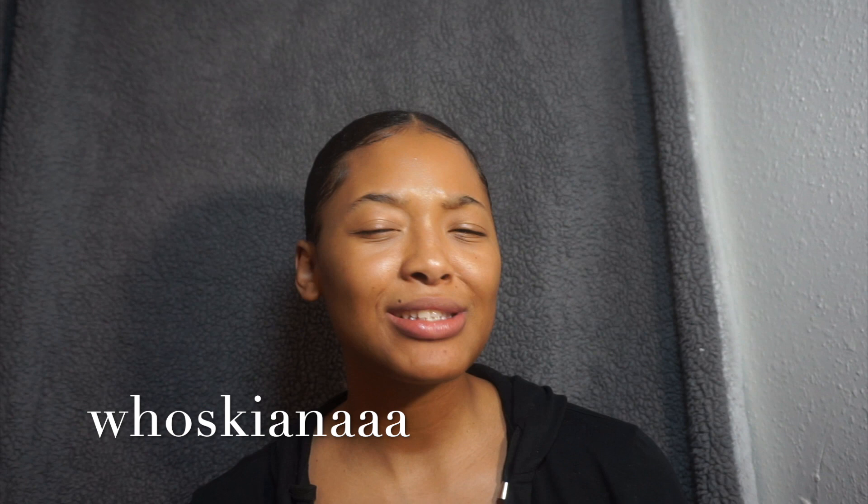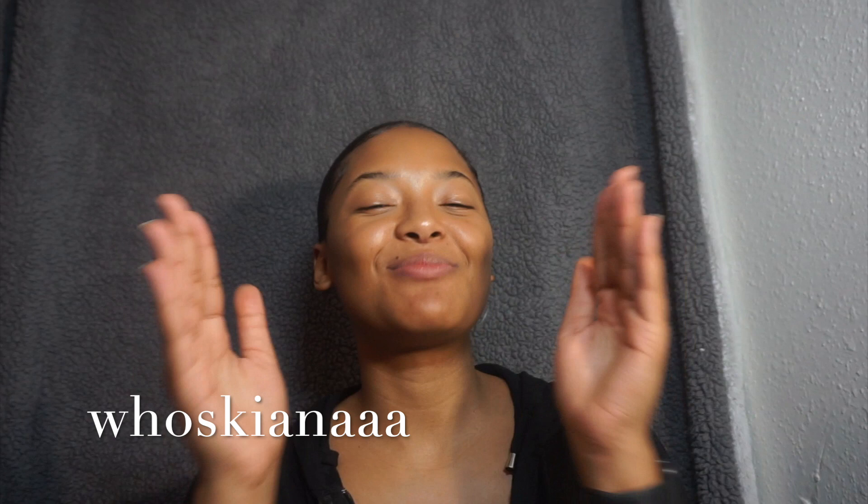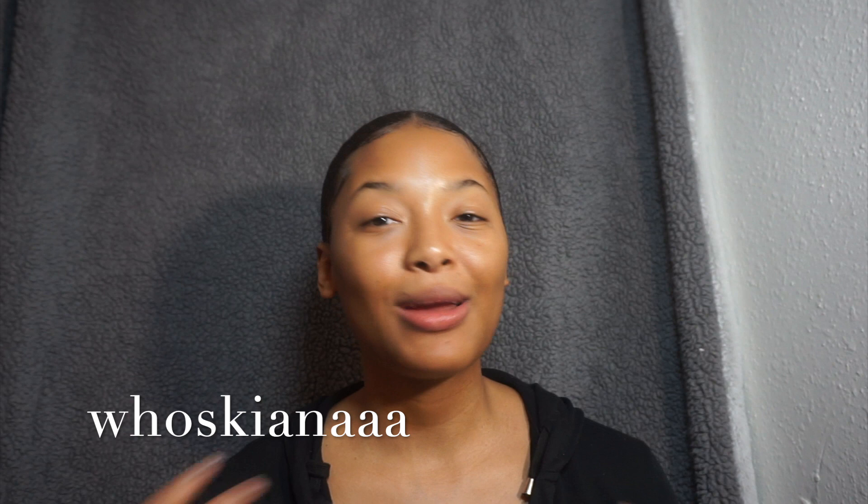Hello everyone, welcome back to my channel. It's Kiana here, and if you are new, thank you for stopping by. Don't forget to go ahead and hit the subscribe button down below, and if you are returning, thank you for trusting me to bring you quality content.